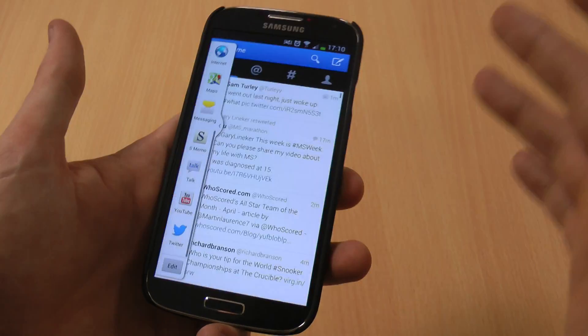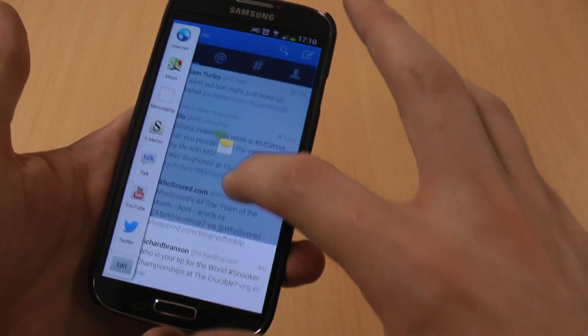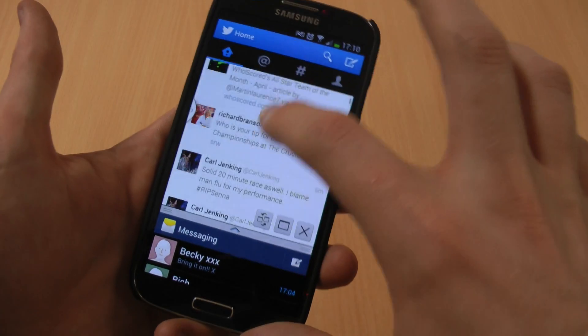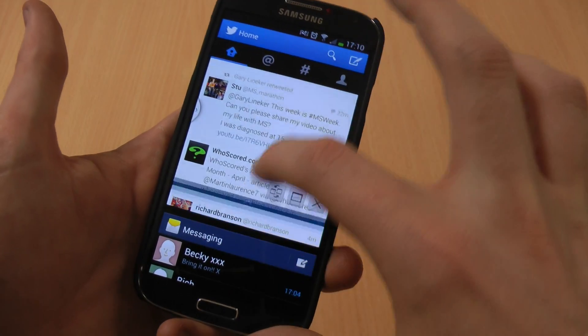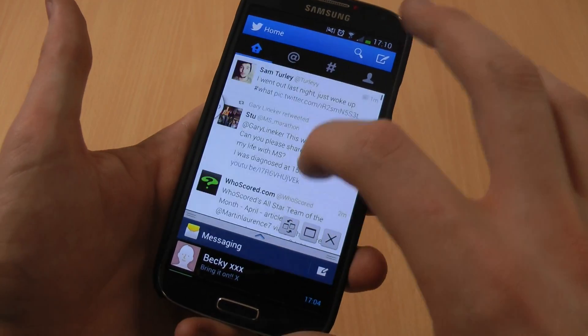So let's say you wanted to go on Twitter, and whilst you're on Twitter perhaps you want to send a text message as well. You can drag and drop them onto your screen, slide up and down, grab the middle bar to make your messaging bigger or smaller, and so on.